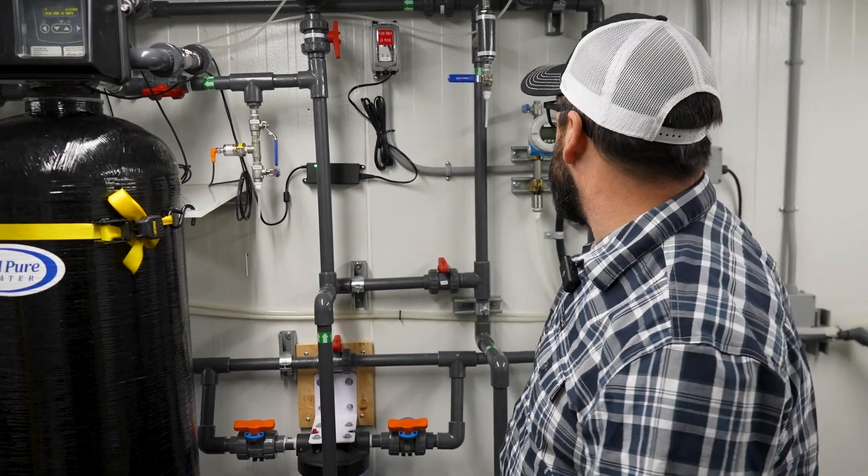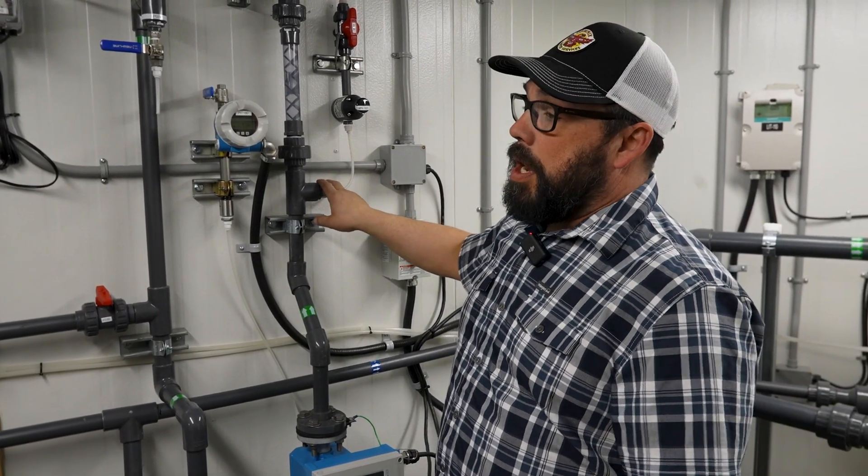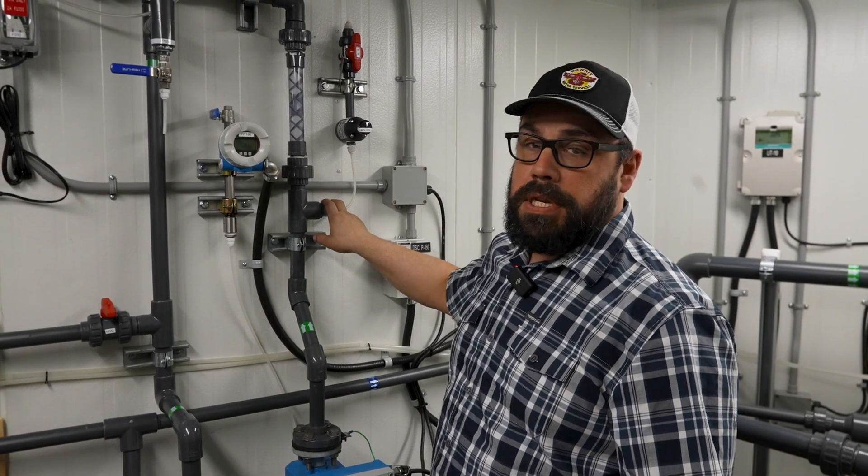How this works is our chlorine injection is injected upstream of the filter, and once the chlorine is injected, it starts the oxidization process.